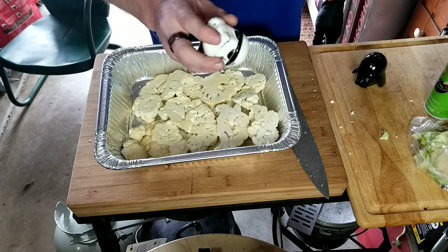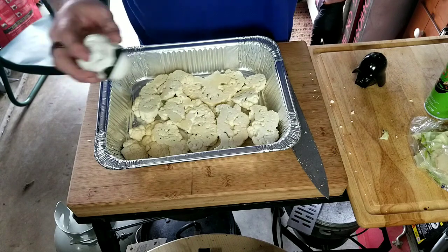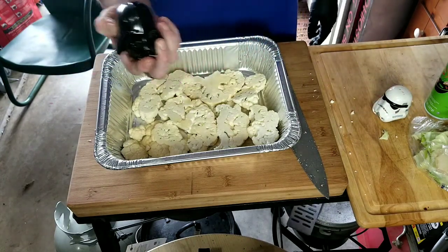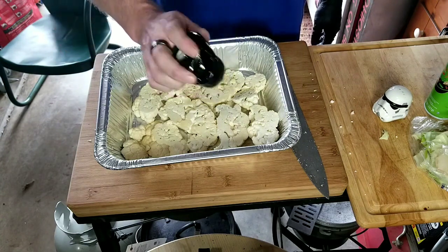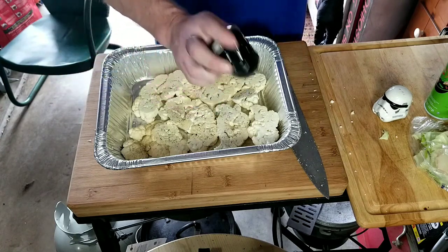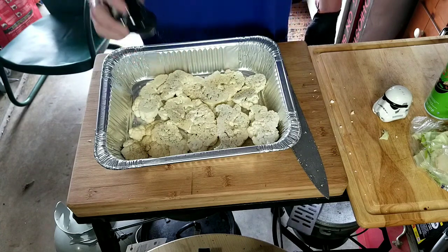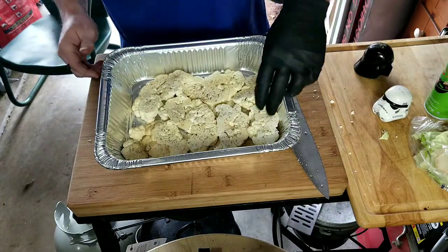Himalayan pink salt, kosher salt, sea salt — whatever you want. World's your oyster, my friend, use what you want. Black pepper, this is just table grind, nothing fancy. You can use a fajita seasoning, a Cajun seasoning, a barbecue rub — whatever you like, use it.